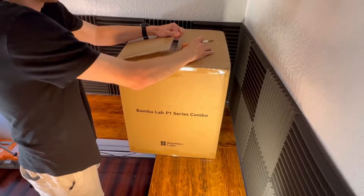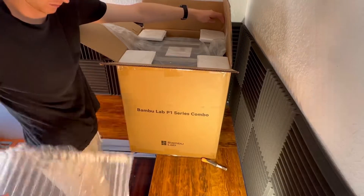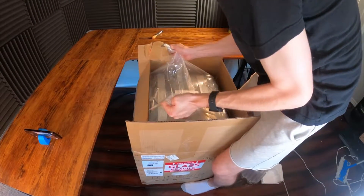Hello, today we are unboxing, assembling, and configuring the Bamboo Labs P1 Series Combo. This is my third ever 3D printer and I'm excited about this one because of how well the results have looked online and also how easy it looks to set up.